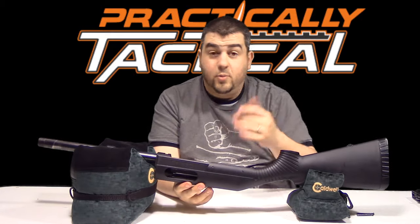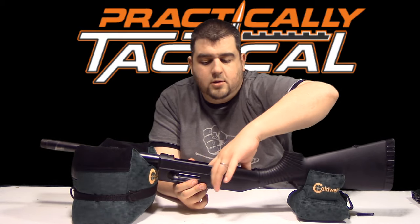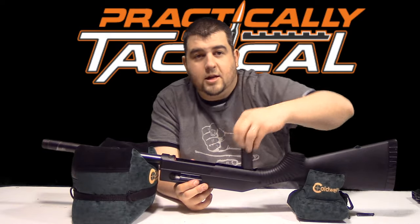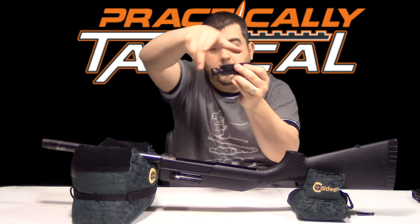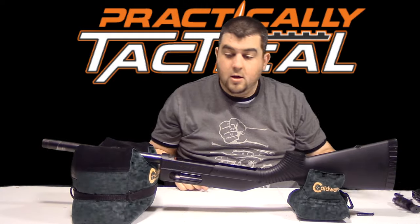Now that we've got that, just the bolt is left inside. What you want to do is take it and push it all the way to the rear with both fingers and lift it out. Push back so it rotates and comes out. There we go — if you need to clean it or do any maintenance, you can do that right there.